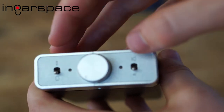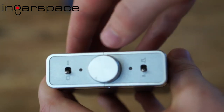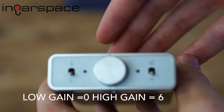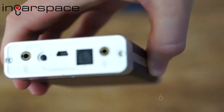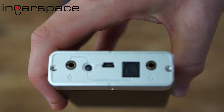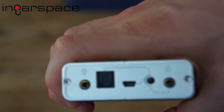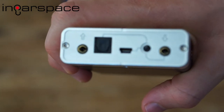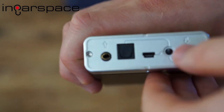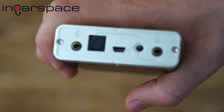On the left we have the on/off switch and power light, and on the right we have the gain — high gain and low gain. Then we have all the inputs and outputs around the back. Starting from the far left we have the headphone out, then the optical in, then the USB input, and then an input switch where you can choose between analog or digital inputs.